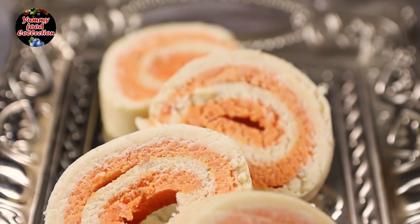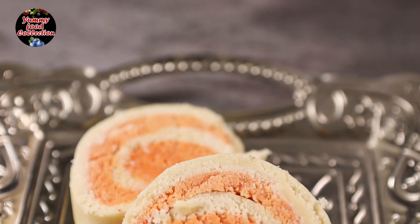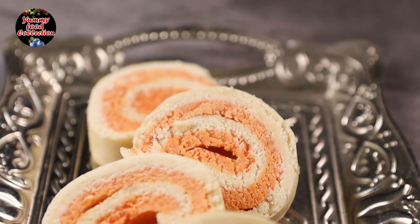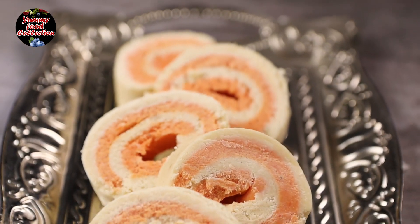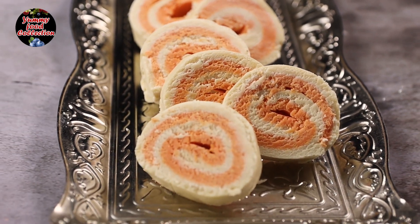If you want to subscribe to the channel, please subscribe. If you liked the recipe, please like, share, and comment. I hope you enjoyed this video. See you in the next video.